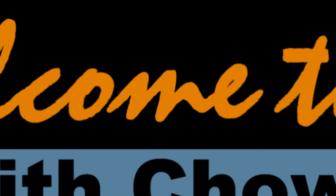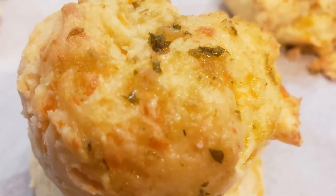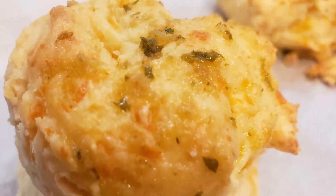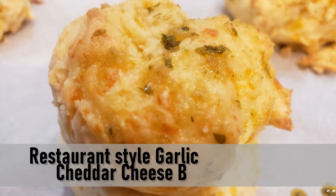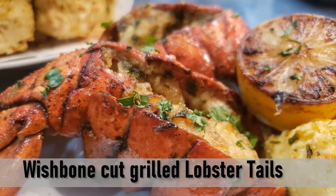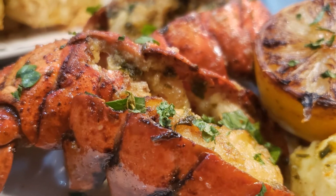Greetings everyone. Welcome to Cooking with Chow on Ease. I have two easy recipes today: my version of a restaurant style garlic cheddar cheese biscuit and how to prep a wishbone cut Maine lobster tail. Are you ready to chow on? Let's get started.